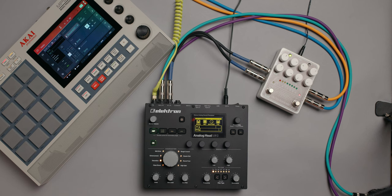One of the tools I really want to focus on is the Analog Heat by Elektron. This is the last device my music touches before I print it, export it, and put it out to the world — on Spotify, Apple Music, any streaming platform.